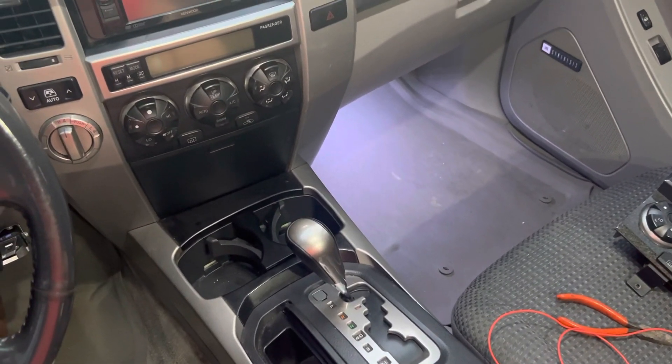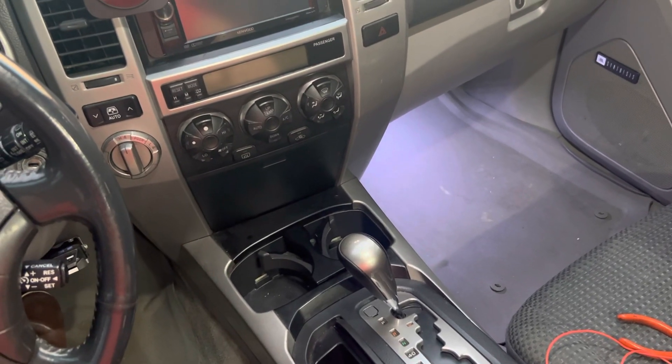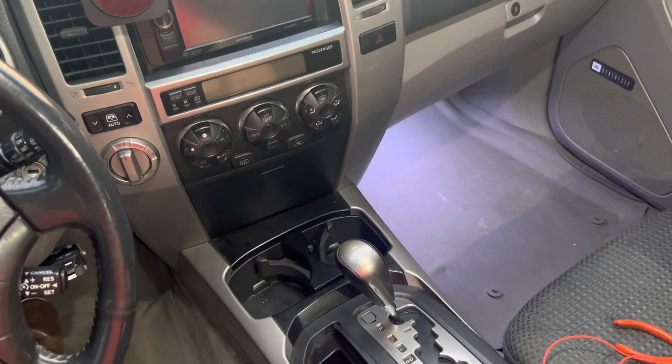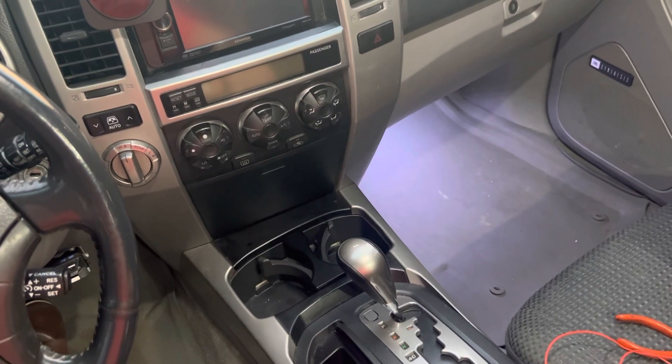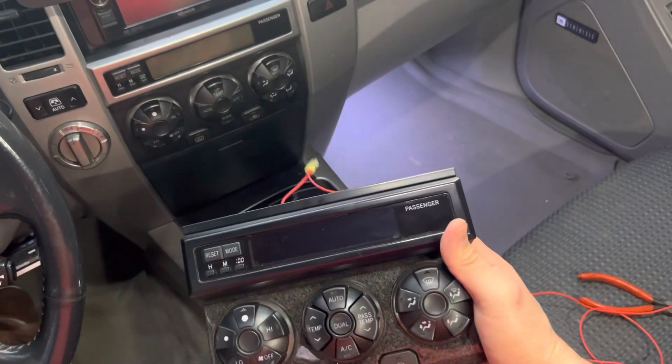Hey everybody, I'm here to give you the instructions on the 12 volt mod for the HVAC cluster. You're going to hear kids in the background and sirens down the road, so just forewarning. But here I have a completed cluster from some trade-ins I had, so it may not be exactly perfect.